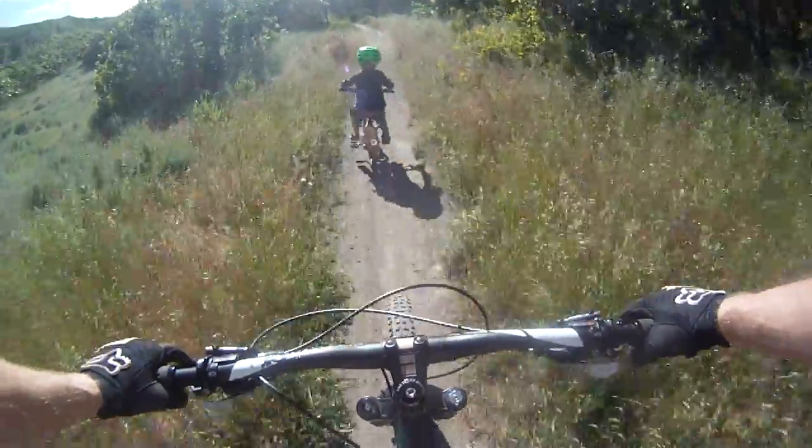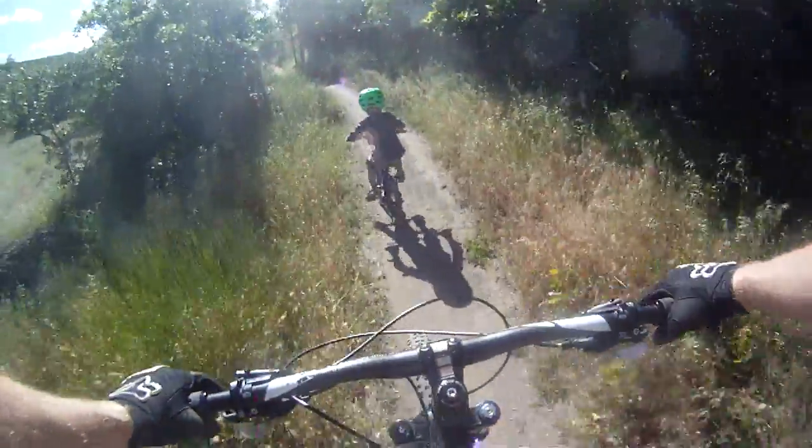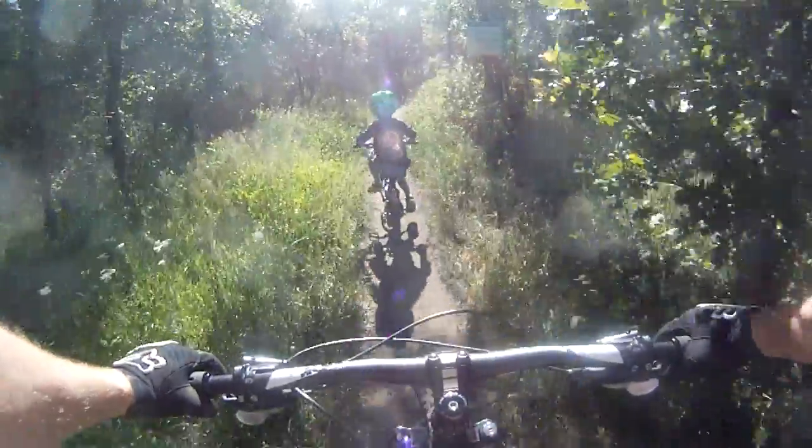There you go. Hit the brakes. There you go. Stand up again. Okay, practice standing up. Pedal some more. You're doing great, buddy.